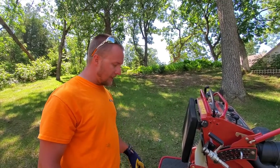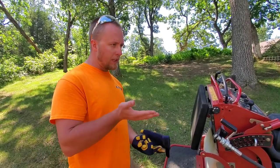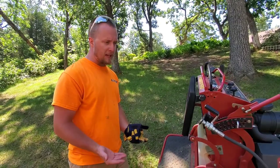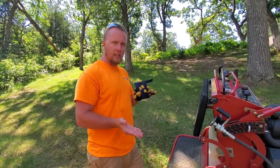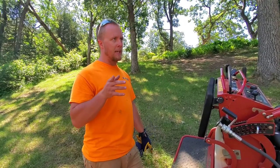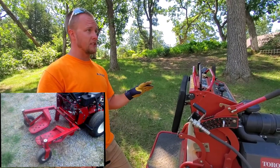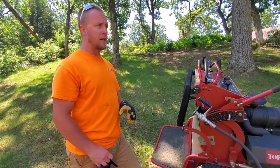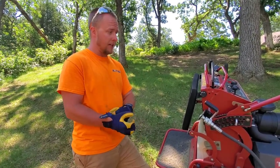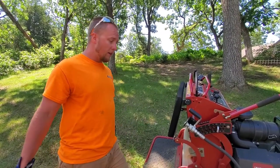The only other mower I can think of that might be better than this is a Toro walk-behind. They have what I call jungle wheels — it's a sulky basically, but they're on individual pivots so they go up and down independently. I'll try to find a picture and drop it in this video. Those work really well on steep hills. I've mowed tons of hills in my days — I've been doing this for eight years — and that mower has by far exceeded this, but these work awesome too.